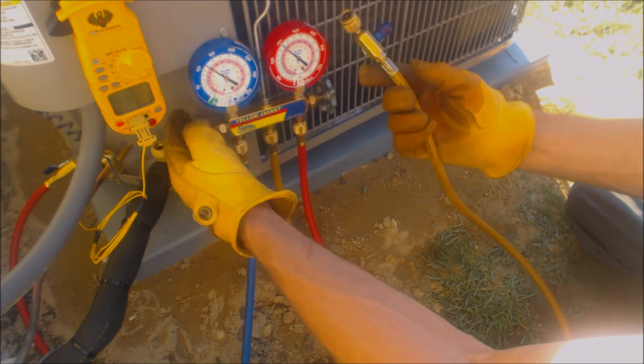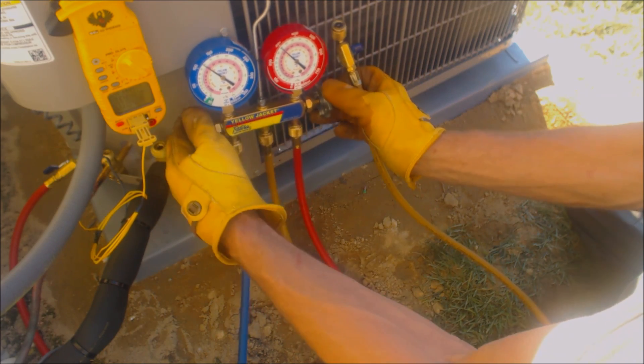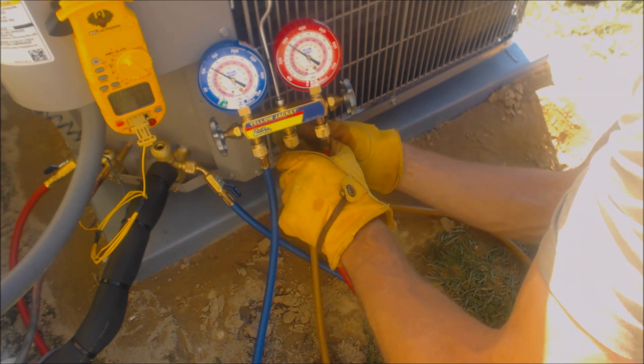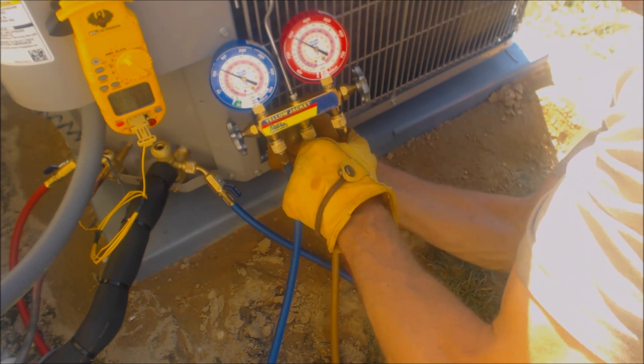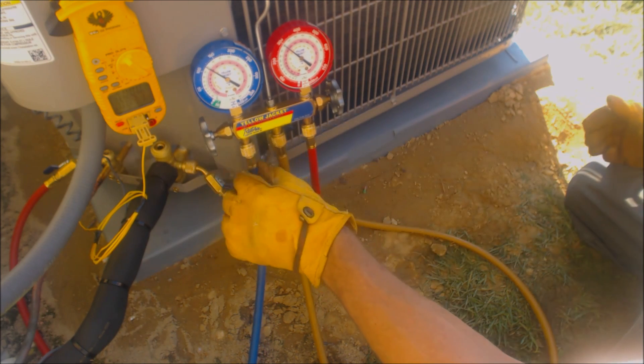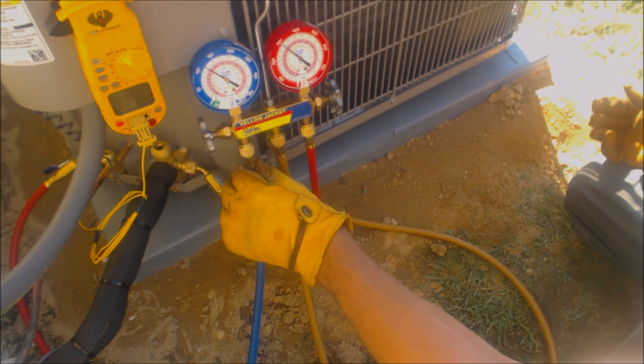Now I have that line open. We have all the liquid refrigerant out. The vapor refrigerant that's in this line is at the same pressure as what's in the system line.